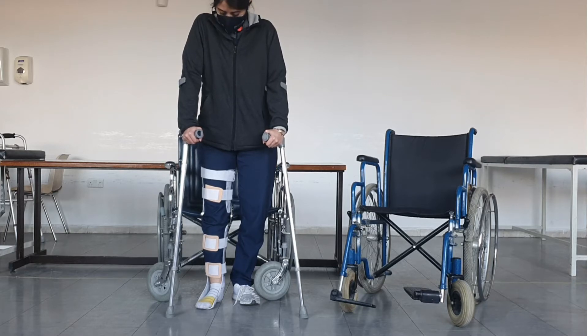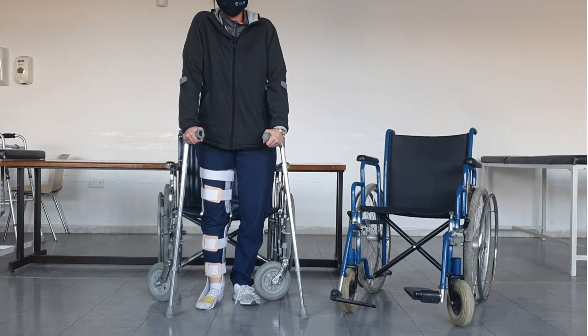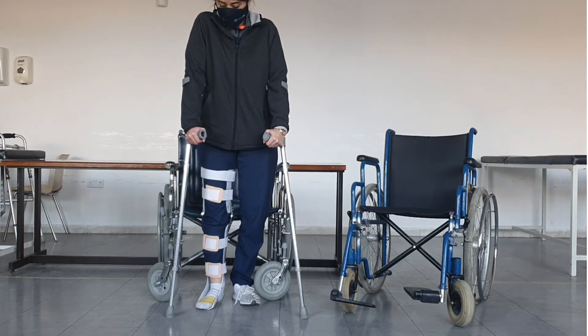The ultimate goal we need to reach with our patients — in particular patients with very low-level injury, and those with AJD, maybe sometimes AJC — is gait training. For gait training there are a variety of adaptive equipment that the patient might need.